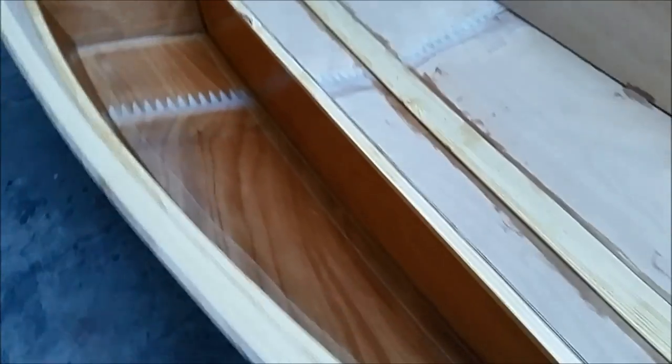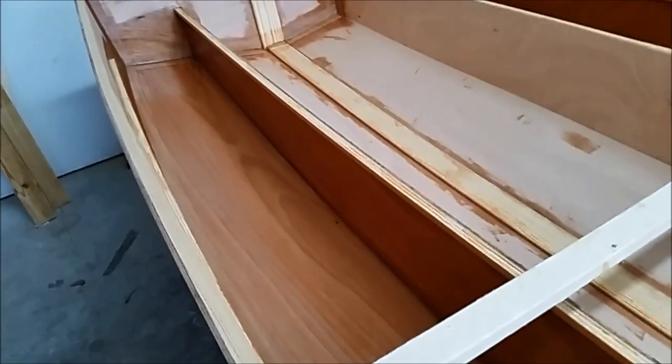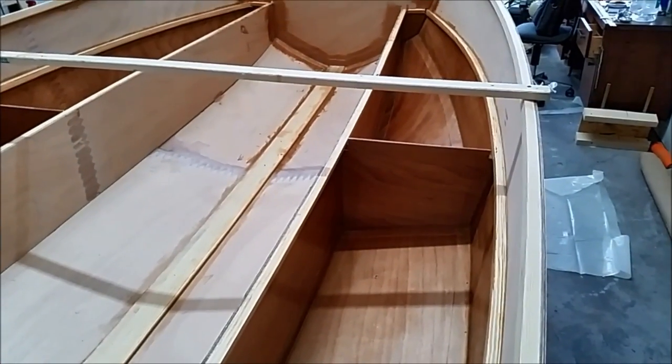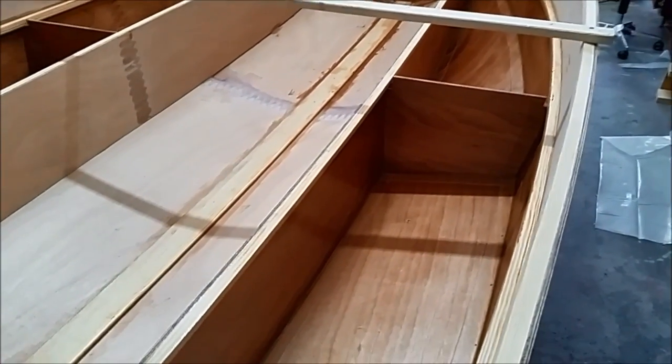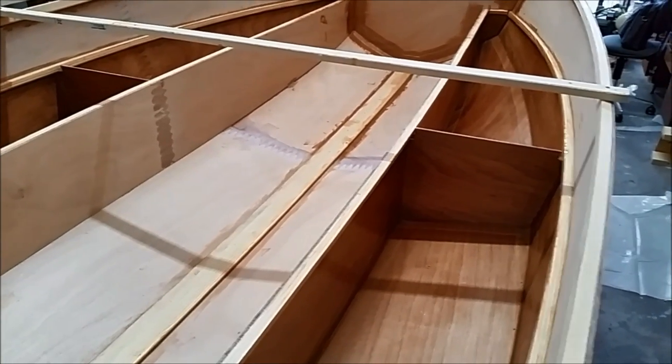After I did my keel batten today, I finished up the filleting and taping of the other tanks as well as the anchor locker. After that gelled up, I put the first coat of epoxy on. Tomorrow I'll go over these bays, scrape the edges of the fiberglass, make sure there aren't any sharp points, and give that a coat of epoxy as well.